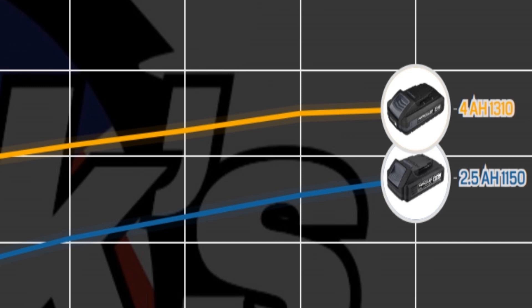The Hart actually made it through the entire test — I'm blown away. The 4 amp hour battery came in over 150 points higher at 1310 PSI, compared to the 2.5 amp hour's 1150 PSI.